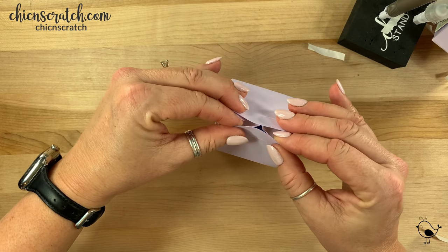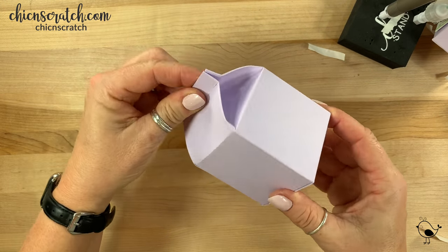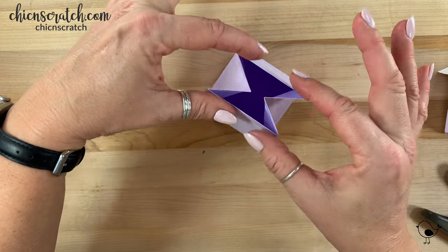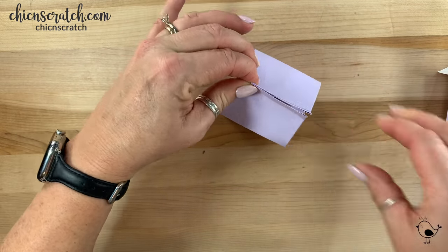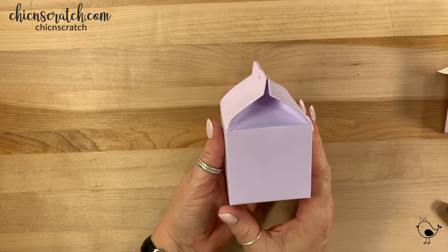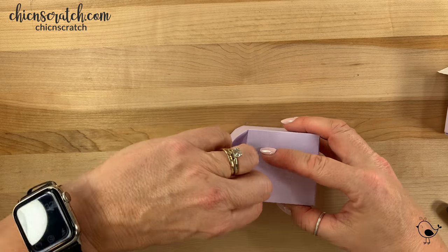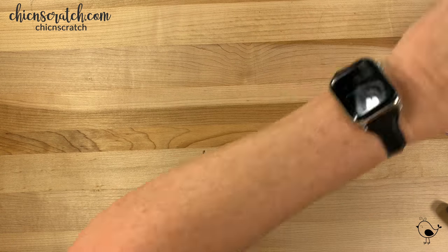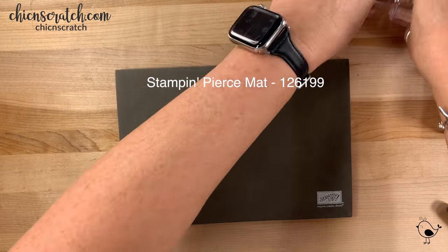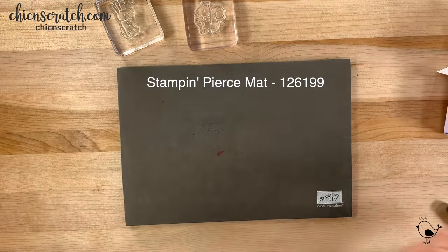I'm just going to take my bone folder and squeeze just like that. Now let's close this top — I'm going to use our Stampin' Up stapler; any stapler will work. Here's our box so far. We're going to set this aside and now do some stamping. Since we're using photopolymer images, I'm going to be using the Stampin' mat.